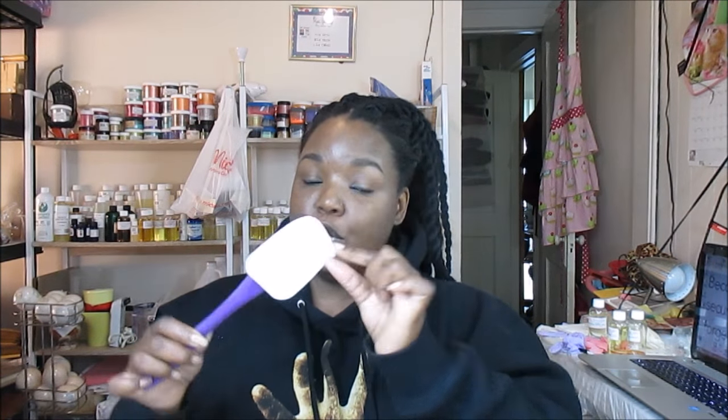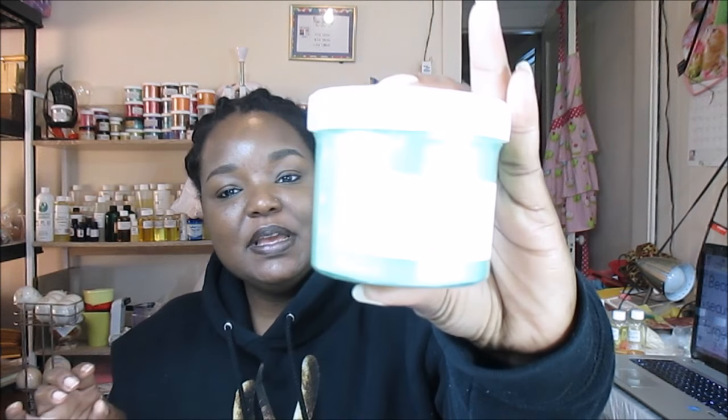Hello guys, today we're going to be making handmade soap. What you're going to need is a spatula — it must be a silicone spatula because they are the best for scraping your bowls. Next you're going to need some colorant, specifically a mica. Today we're going to use a mica with titanium dioxide, mica, and chromium oxide green. It is FDA approved for face, eyes, and nails, but not lips.